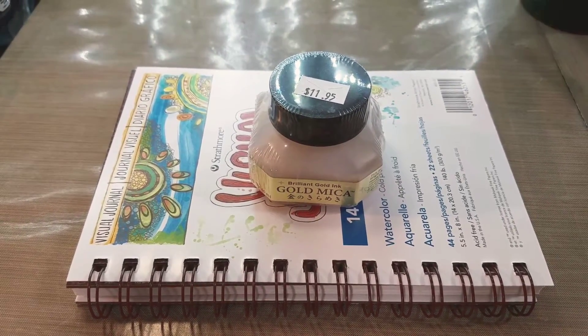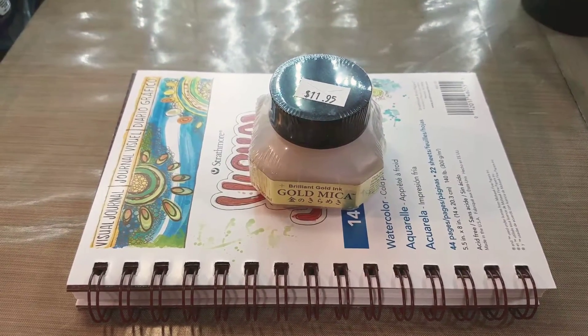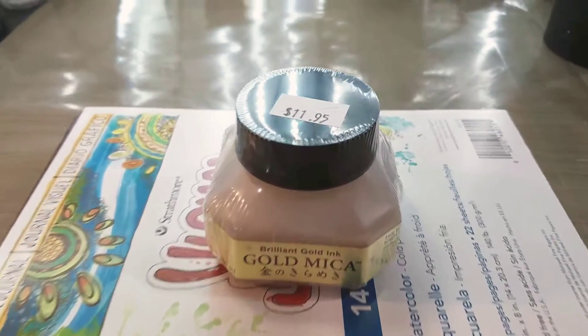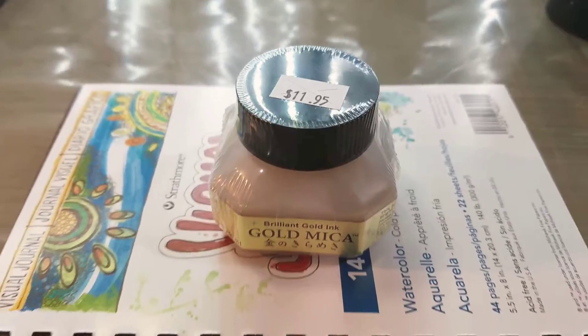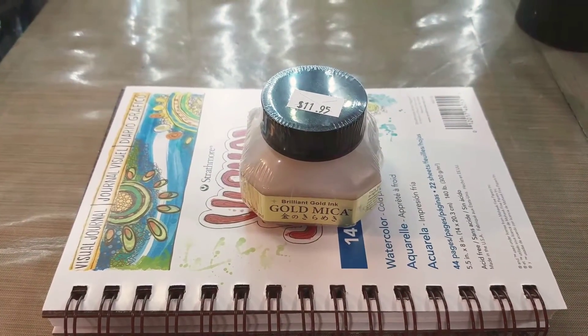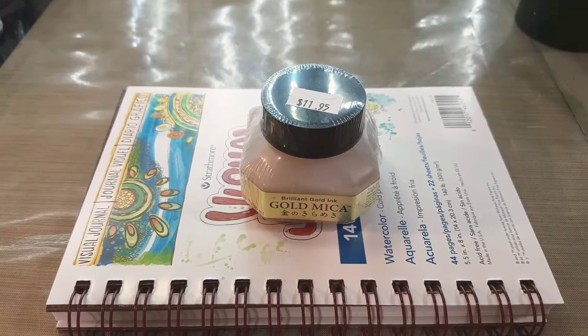Hey, Artie Inktober friends. Today we are going to take a look at Kuretake's Brilliant Gold ink, Gold Mica. I picked this up at my local calligraphy store, Paper and Ink Arts, and as you can see, I paid $11.95 for it.